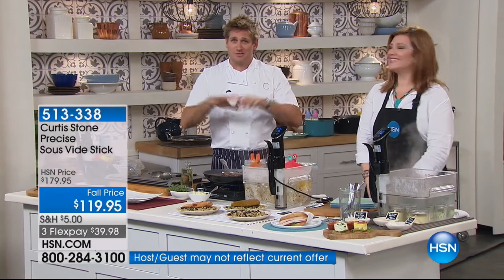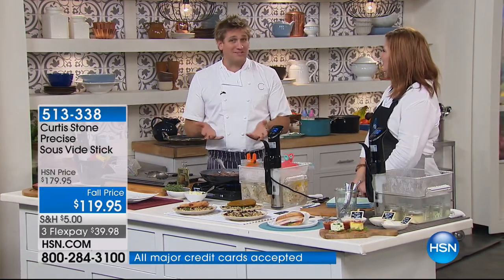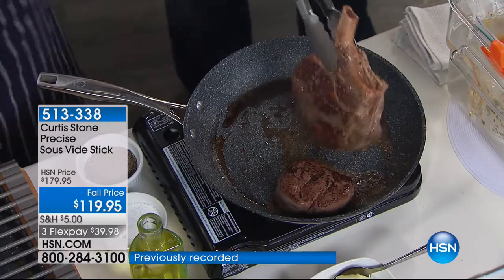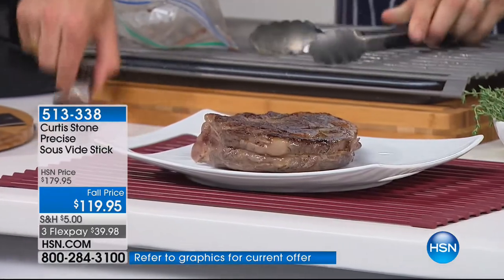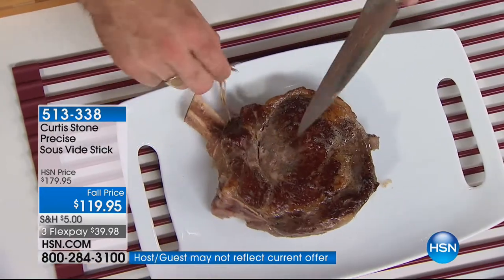Look — beautiful caramelization on both sides of the standing rib. But let me show you what's inside, which is even more important. This one's been tied, so I'm going to cut the string off. This really seals in the flavor — it helps it to retain its moisture. Look at that — perfectly even. Juicy pink from one side to the other.